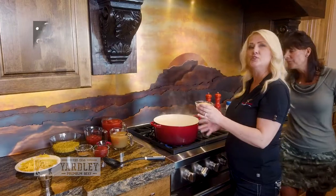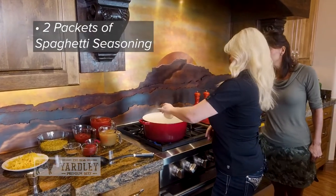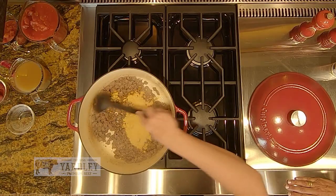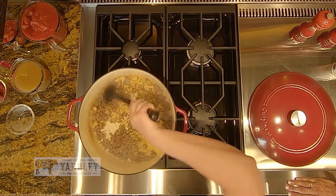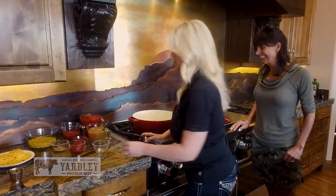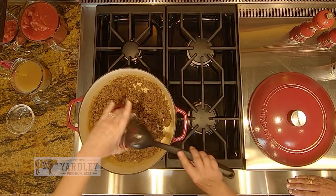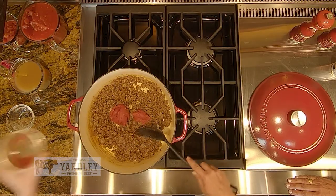Once your meat is completely browned, then you want to start adding your ingredients. Two packets of prepackaged spaghetti seasoning mix. You want to stir your seasoning mix in, give it a chance to kind of brown and cook with your meat. Then we want to add our tomato paste — mix it in and let it cook and stick to the pan a little bit.